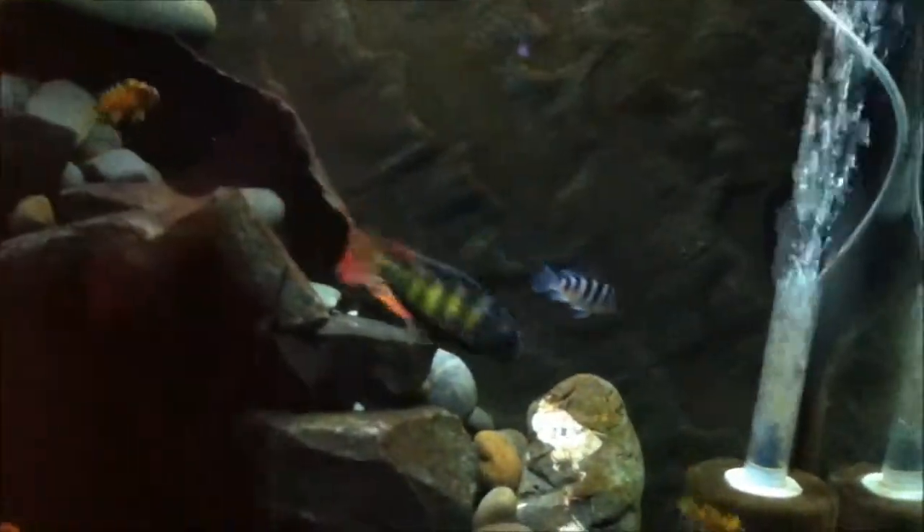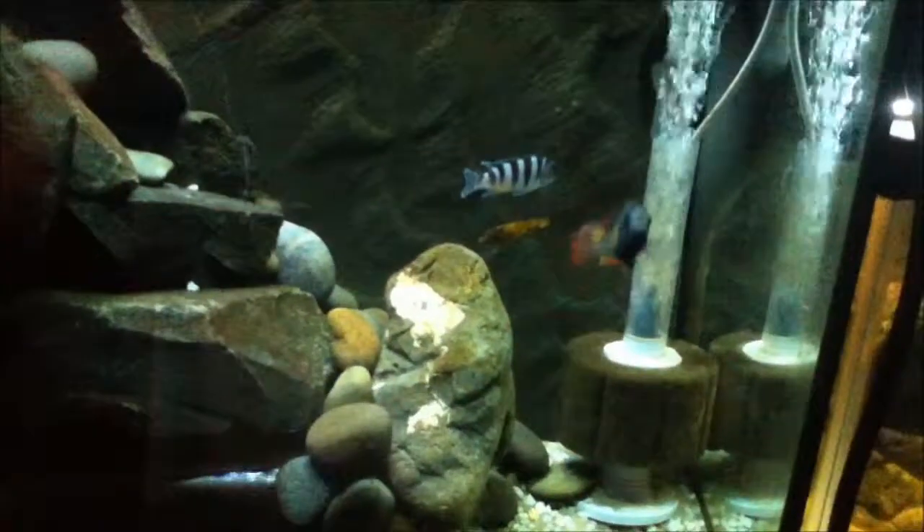This is going to be a quick video of my African Cichlid Tank with footage of the Cynodontus Lucipinus. Enjoy!